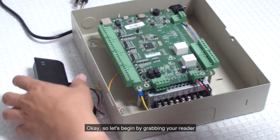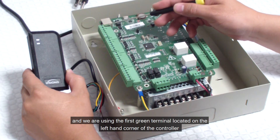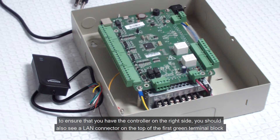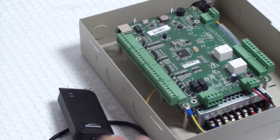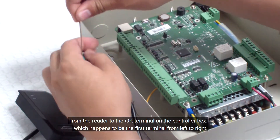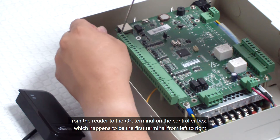Let's begin by grabbing your reader. We are using the first green terminal located on the left hand corner of the controller. To ensure that you have the controller on the right side, you should also see a LAN connector on the top of the first green terminal block — that indicates that you have located the correct terminal. Now we are going to connect the brown wire from the reader to the OK terminal on the controller box, which happens to be the first terminal from left to right.